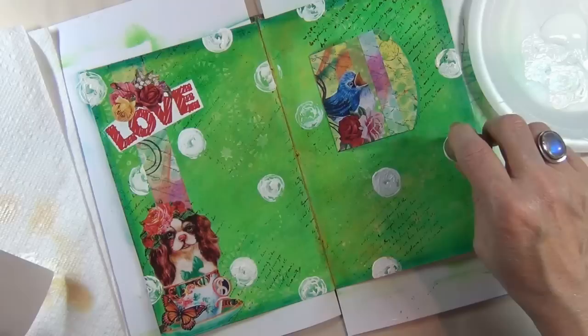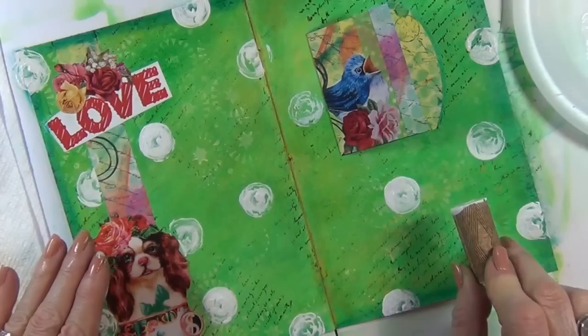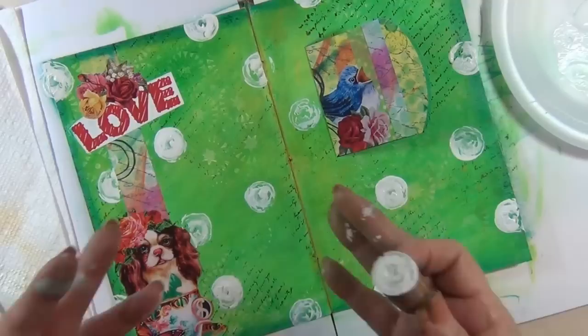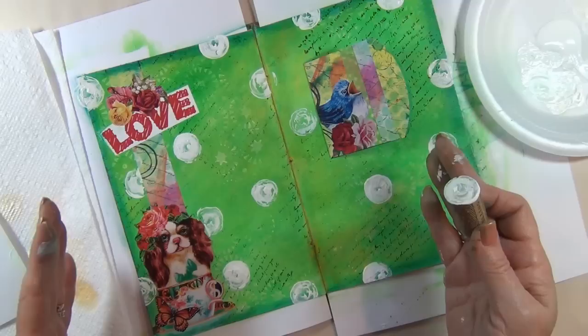Looking at where I might want another dot — maybe there, and maybe here. I think I'm happy with my swirls of white. Do you see how this has brightened the page? All of a sudden this page with all its depth has gotten brighter and happier. I just love the way it's coming along. Let me get rid of my paint and we'll begin the next step.